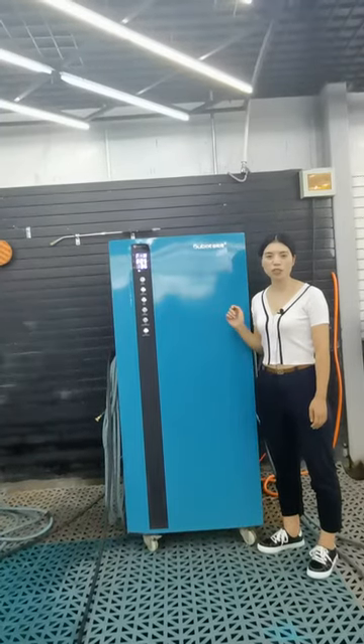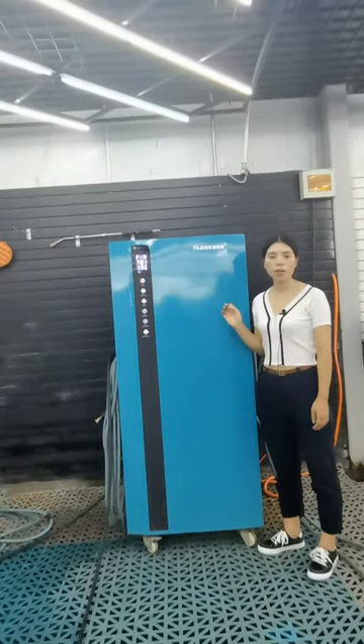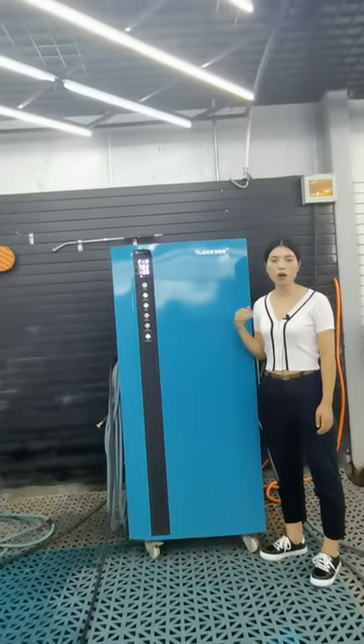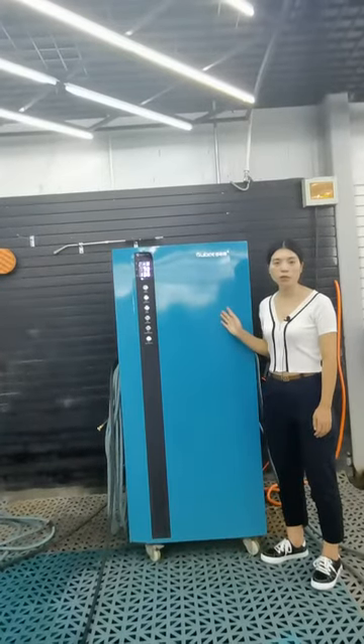Hello, this is Linda from Google. Today I will introduce our company and our machine to you. Our company is mainly engaged in the automotive car market. It designs all products for our cars. Now I will introduce this nylon steam car washing machine to you.